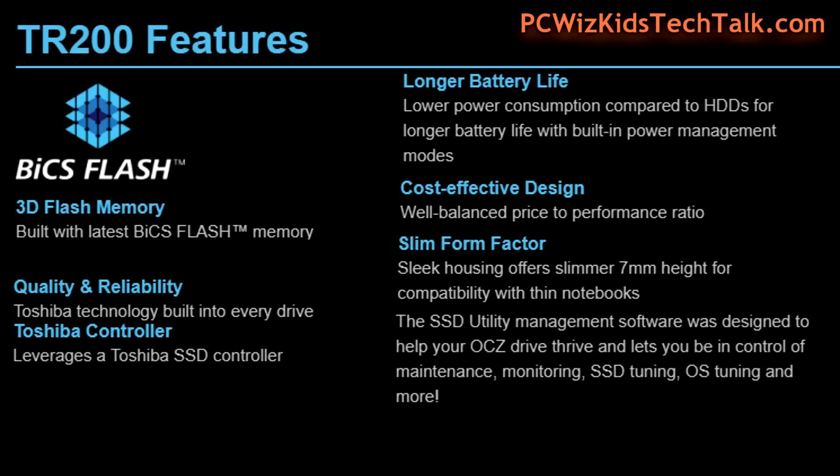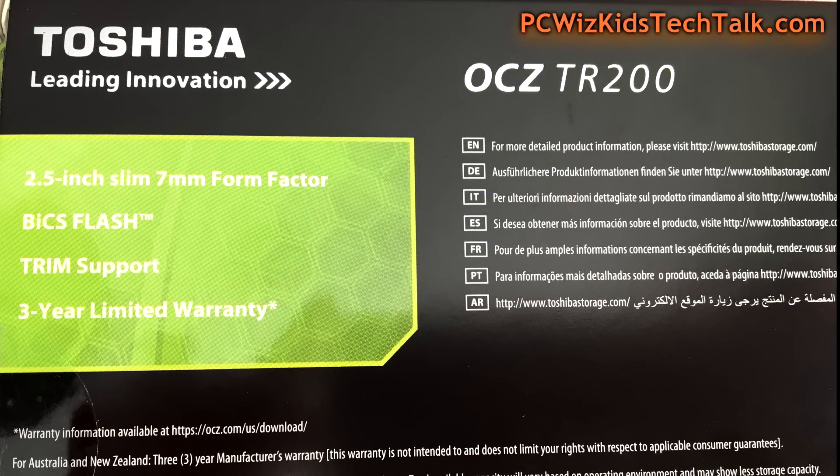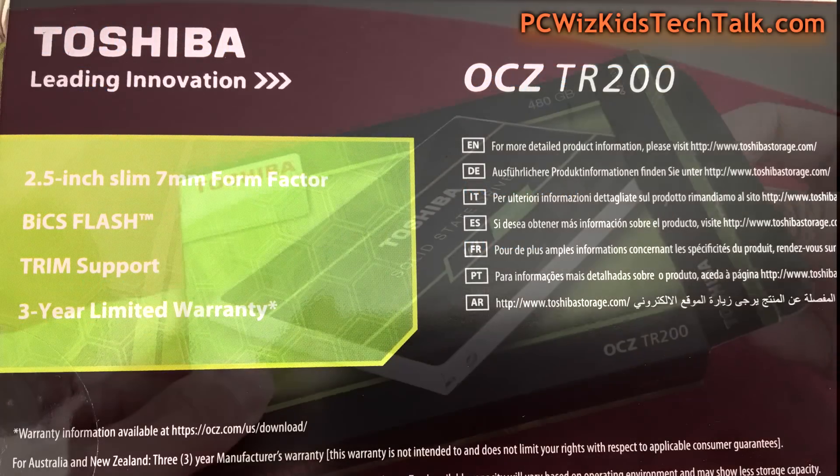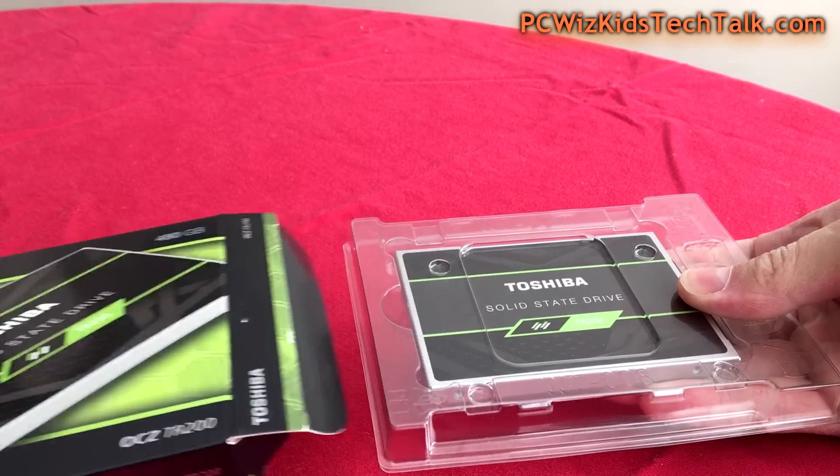Whether you're using a Windows or a Mac, it doesn't matter. Previously, I've reviewed upgrading Windows laptops and PCs. Today, I'm going to use a Mac. So we're going to open up this puppy here and show you the SSD.